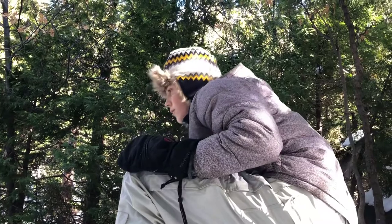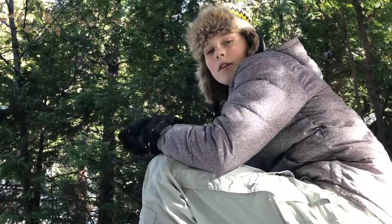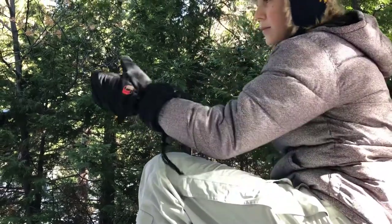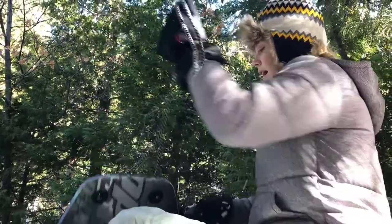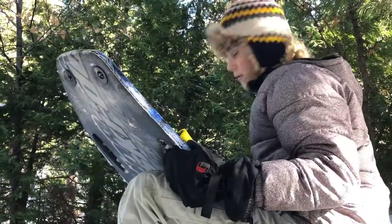Now it's time for some actual runs. We're going to be filming from three different angles: third person, first person, and third-person front — which is down there by the front of the bench so you can see what the impact is like and all the technical stuff. Wish me luck.